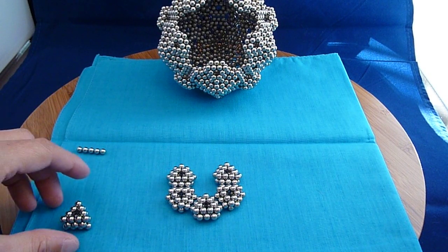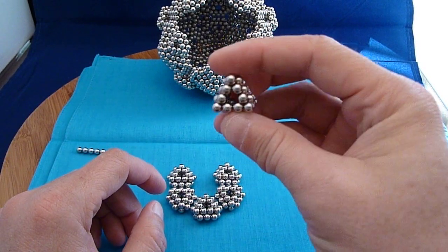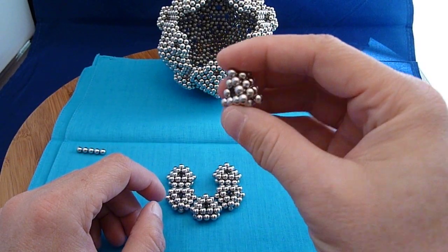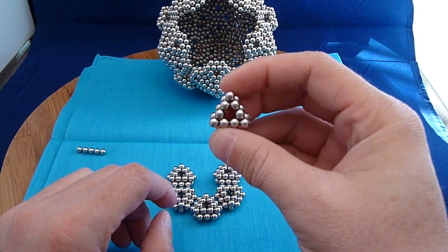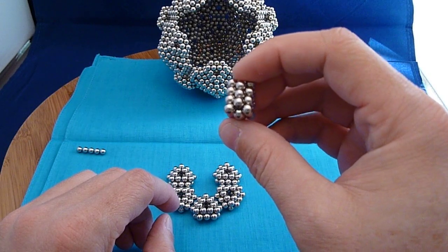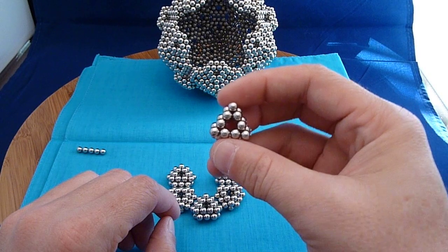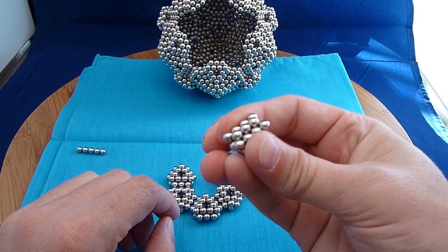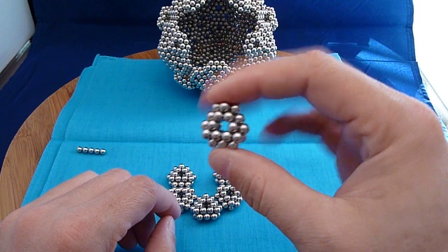The subunit you start out with is three nine-ball triangles. They're offset. The two at each end is made into a triangle and the one in the center is just circular. This is the same construct that you use for a wheel. Once you have it together, you can simply squish it together like that.